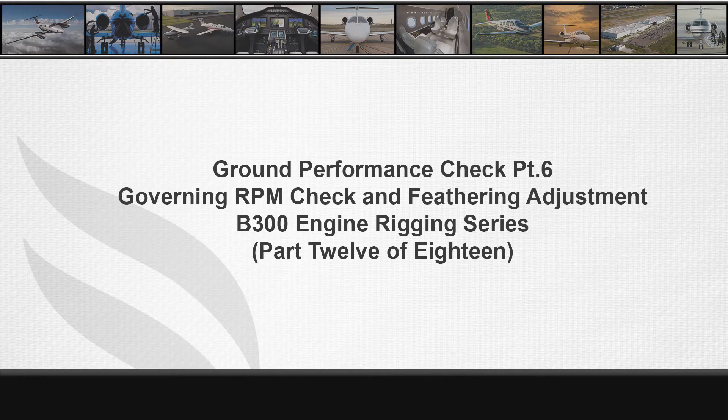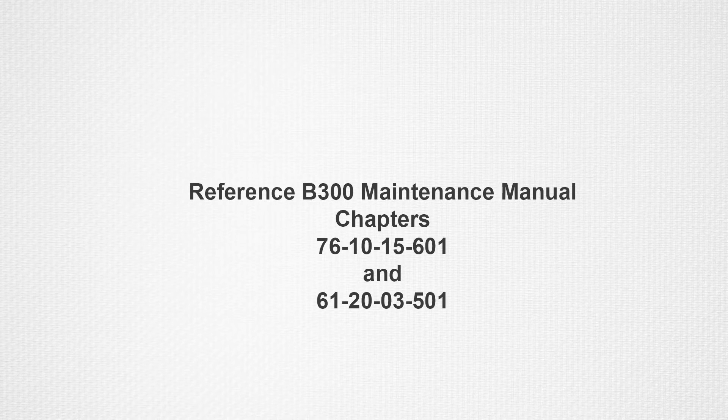Welcome to part 12 of 18 in the B300 series engine rigging video series. References for governing RPM checks and feathering adjustments can be found in the B300 series maintenance manual, chapters 76-10-15 page 601 and 61-20-03 page 501.